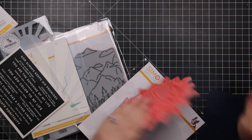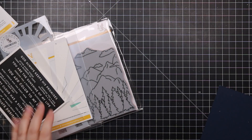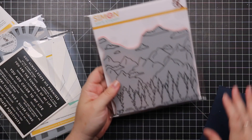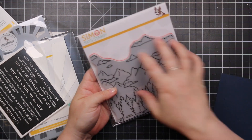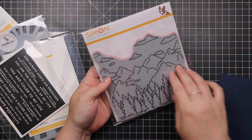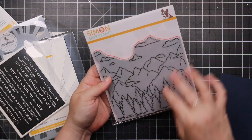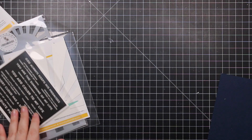We've also got another scene builder — this is the Mountainscape stamp. It looks really cute: add little stars in the background, do a little night sky, add a magical sentiment. Really cute.